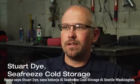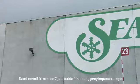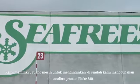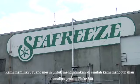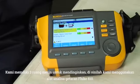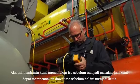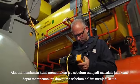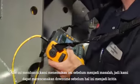Hi, my name is Stuart Dye. I work here at Seafreeze Cold Storage in Seattle, Washington. We have approximately 7 million cubic feet of cold storage space. We have three engine rooms that we use to keep it refrigerated, which is where the Fluke 810 vibration analyzer comes in. It helps us with finding problems before they become problems, so we can plan our downtime before the downtime becomes time critical.